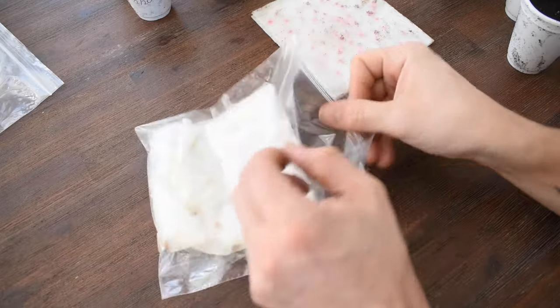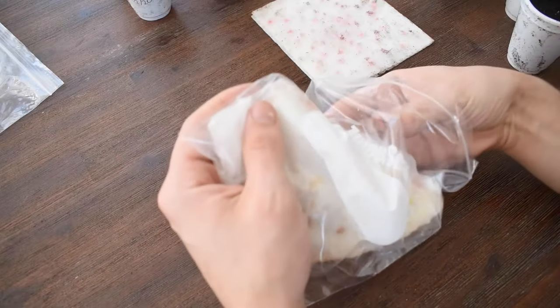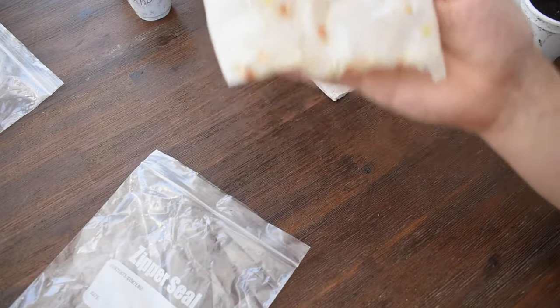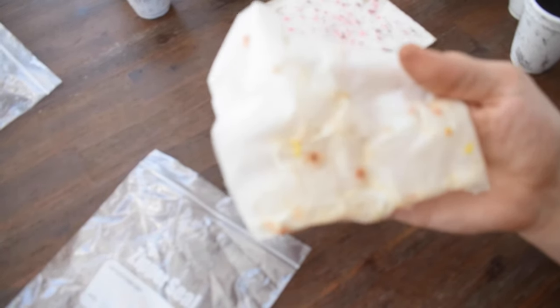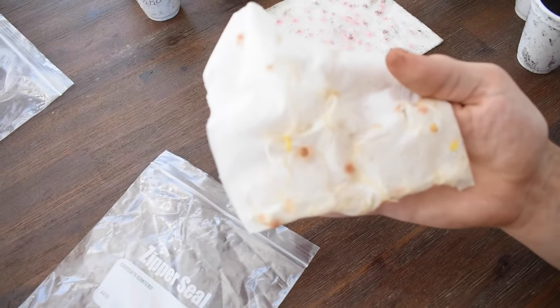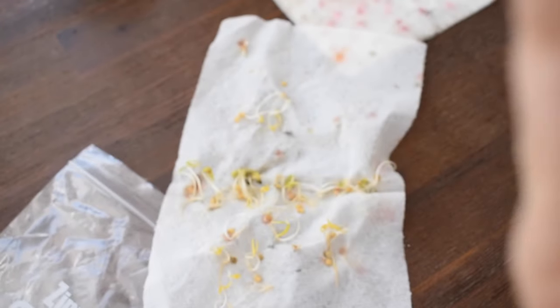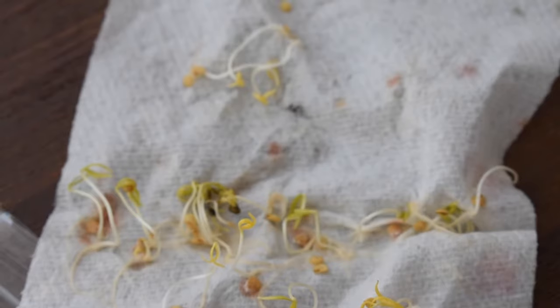Now these ones — these are some sweet banana peppers and we let these go a little bit too long. You can see the roots already starting to come out of the paper towel. If I can zoom in and get it focused — you can see the roots just growing right through. Open it right up and it's literally just plants growing in there. So that's what you could possibly have happen if you let it go too long.